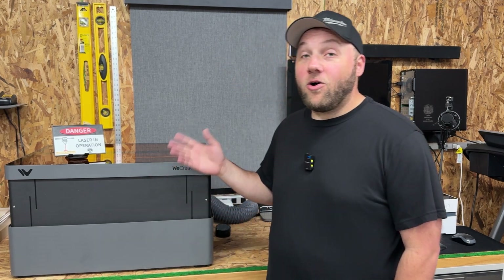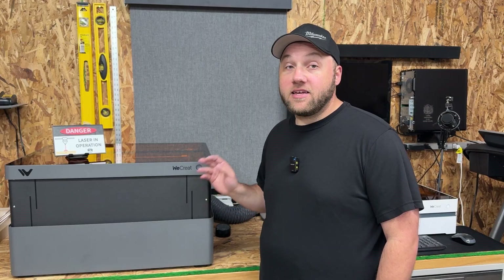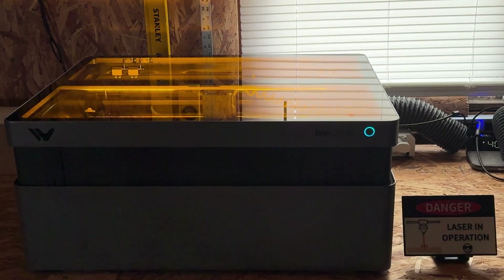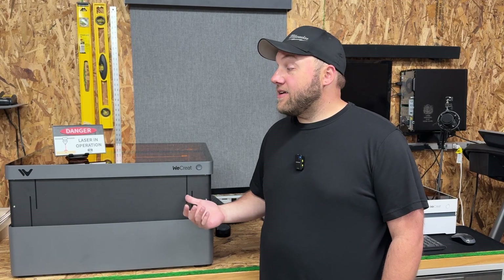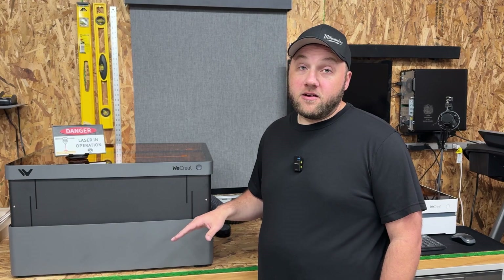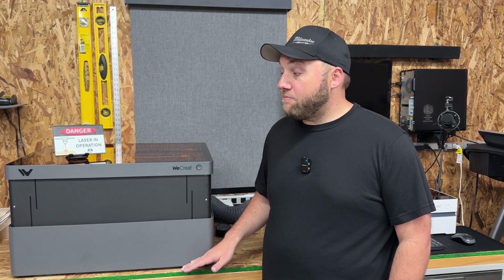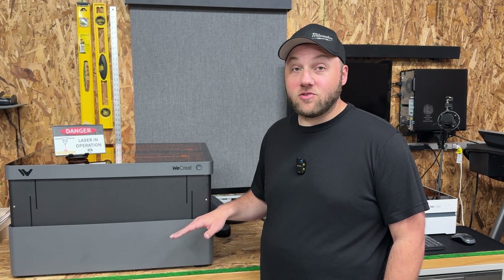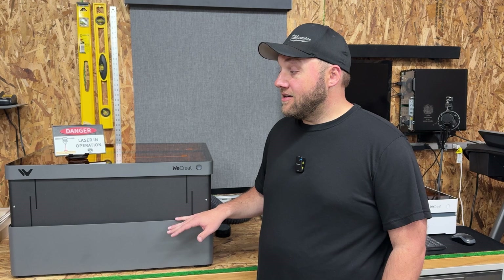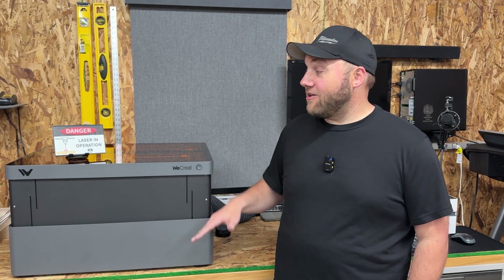All Vision models have the auto lift feature that goes up and down automatically as it auto focuses on your materials. This is probably one of my favorite things with any kind of laser engraver. WeCreate are the only ones that do the auto lift, and this saves you so much money from not having to buy an extra riser base like you do with some other laser brands. I definitely recommend the Vision — the auto lift feature is awesome.